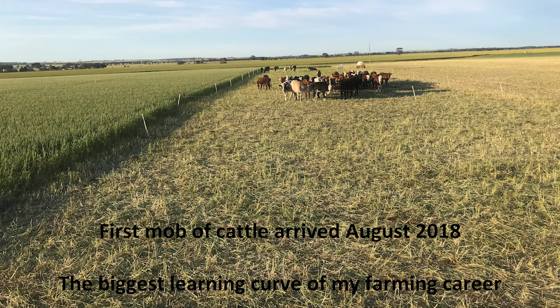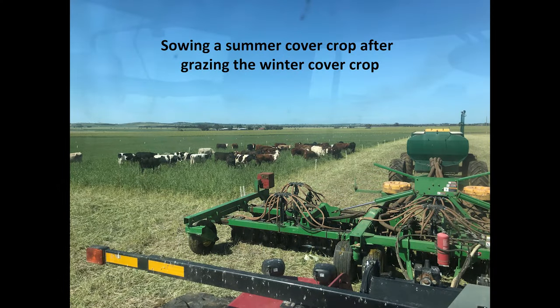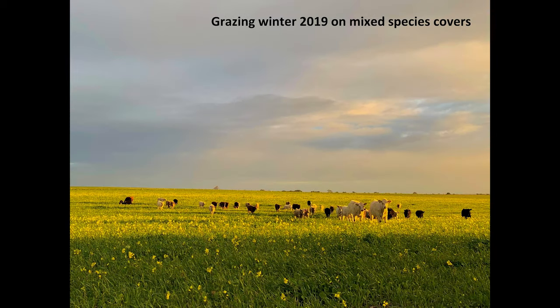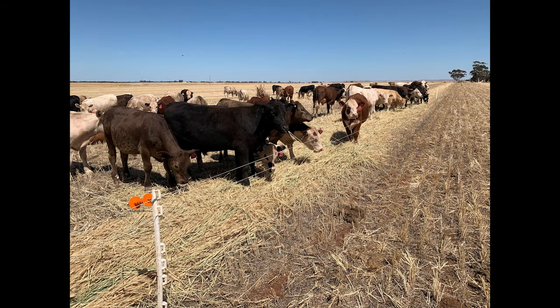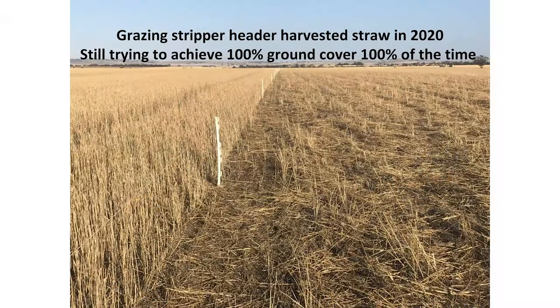The first mother cattle arrived in August 2018, a month before Cassie and I were married — definitely the biggest learning curve of my life. The day before the wedding I thought Cassie had things handled, so I went sowing some summer cover crops into where we'd been grazing cattle. We did some swath grazing in 2019 — I attempted to grow an organic wheat crop but it had a few too many weeds, so we got a mower to swath it and then grazed it with hot wire, shifting cattle 30-40 feet with one row every couple of days. We always make sure we keep 100 percent ground cover at all times.